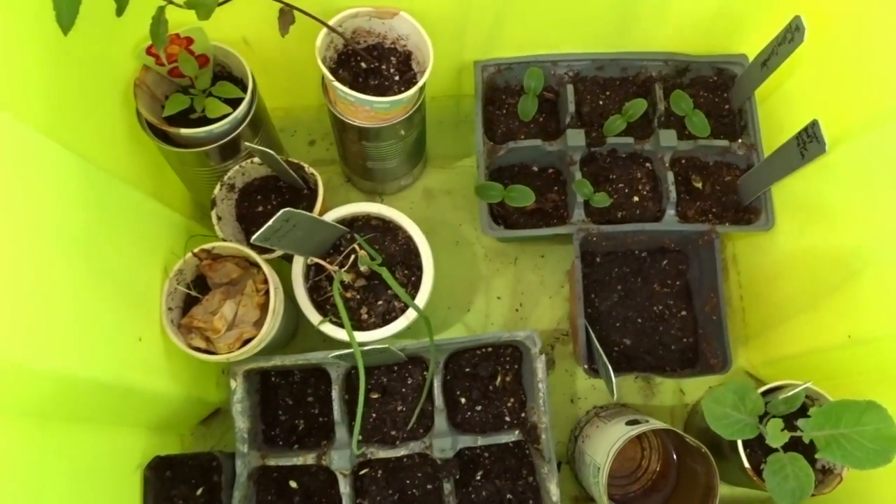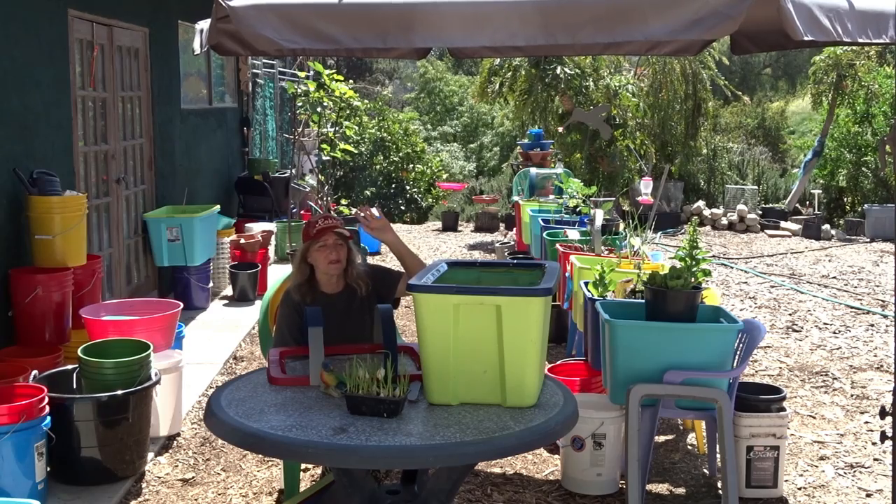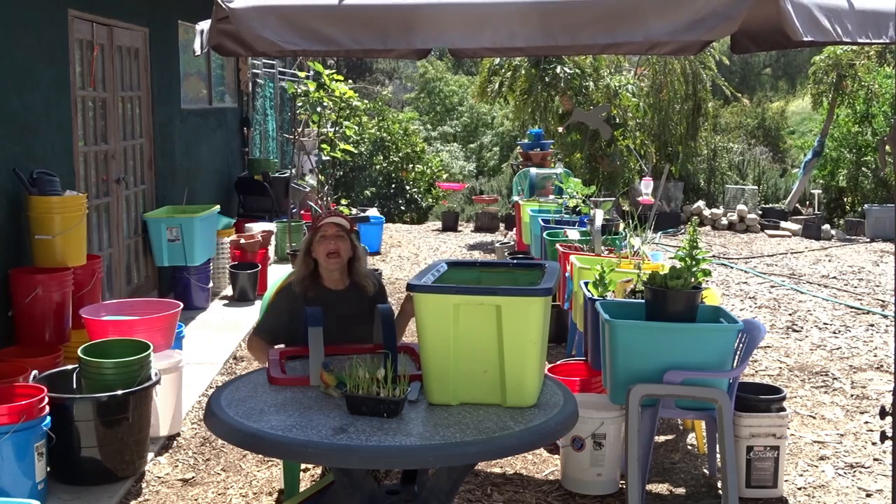This thing costs like five dollars. You can go to any of your hardware stores — Walmart, Target — they all have them for five dollars and it's been fantastic.